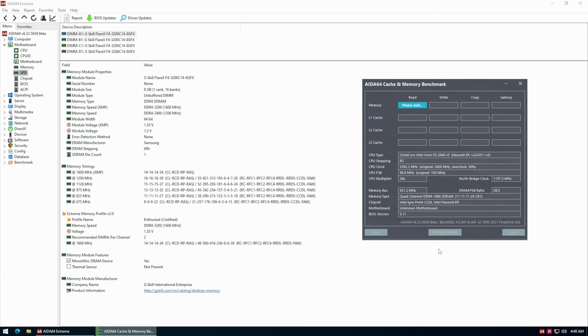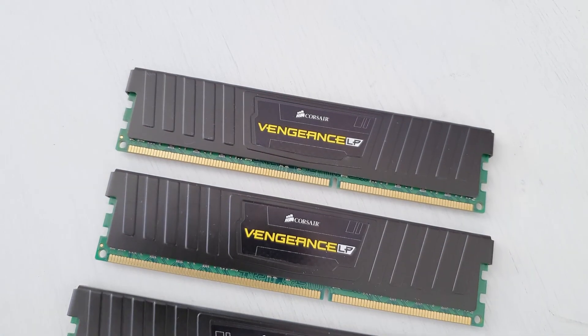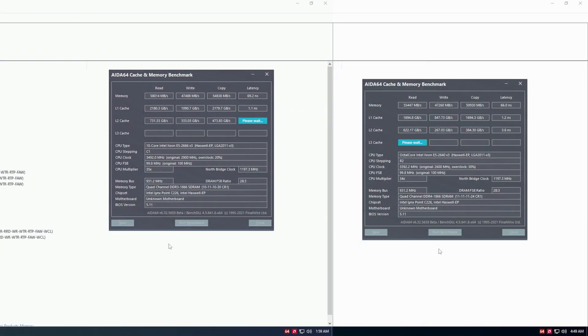Let's take a look at memory performance using the AIDA64 memory and cache speed benchmark. Here we are comparing DDR3-1866 with the E5-2666 V3 against DDR4-1866 with the E5-2640 V3. It is a well-known fact that DDR3 at the same speed as DDR4 provides better memory bandwidth, so we get better memory read, write, and copy speeds. However, memory latency is slightly better with the DDR4 configuration in this particular instance. Most likely it is because my DDR3 Corsair memory modules are not the best — I was not able to tighten the timings beyond the official XMP profile. With good quality DDR3, especially DDR3 ECC registered memory from Samsung, you should be able to get slightly better memory latency.